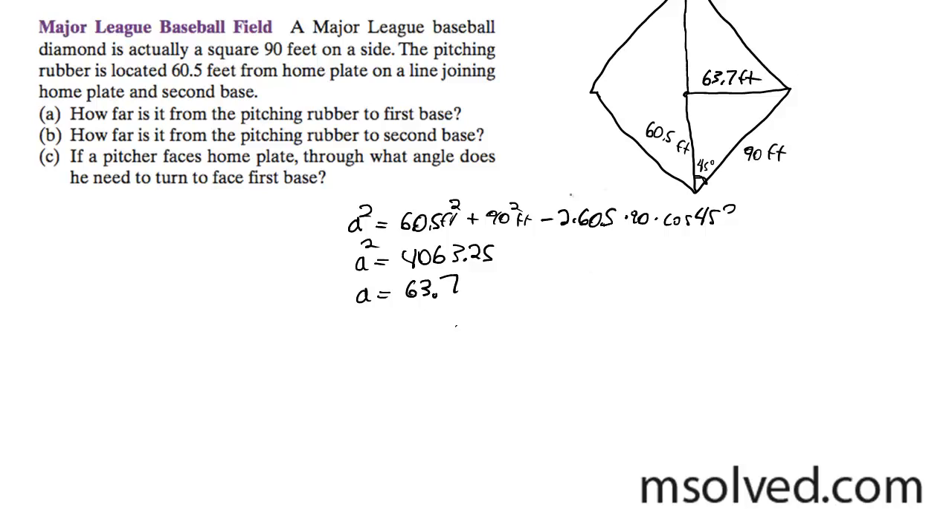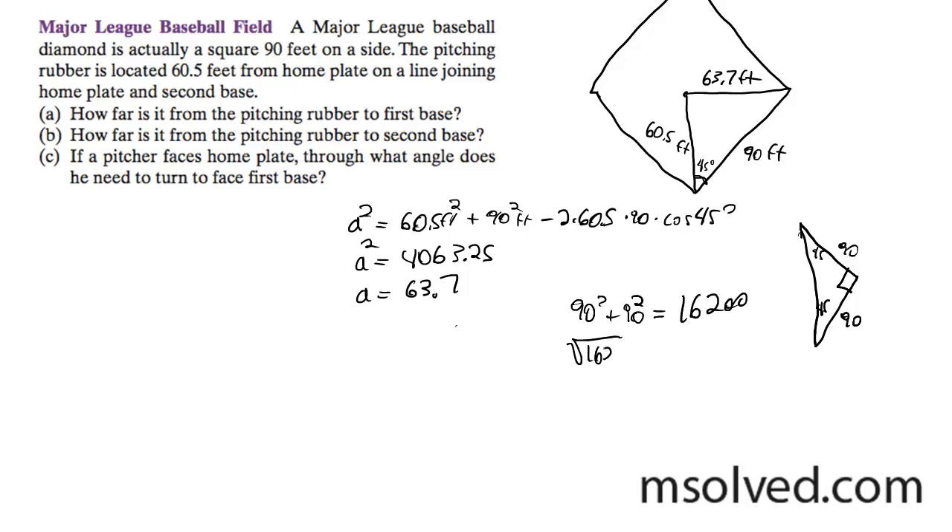In order to do that, I'm going to break off this diamond and turn it into an isosceles triangle. This gives us sides of 90, 90, with 45-degree angles, which means this angle here is 90 degrees. So I can just use the Pythagorean theorem: 90 squared plus 90 squared equals 16,200. Take the square root of 16,200 and I get 66.78, which I'll round to 66.8 feet.